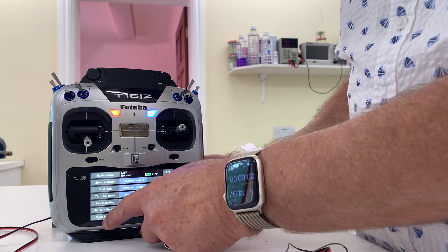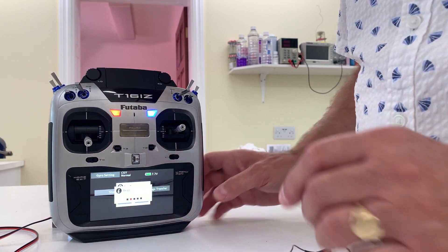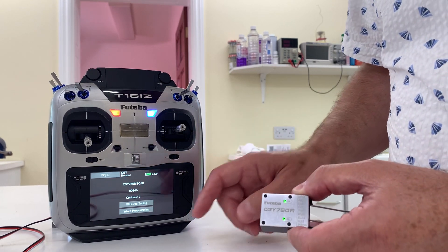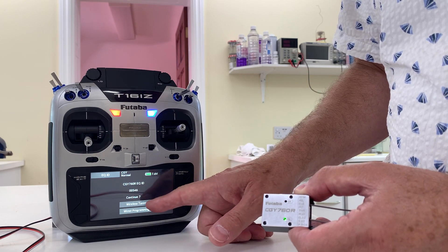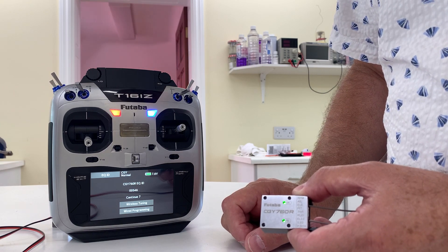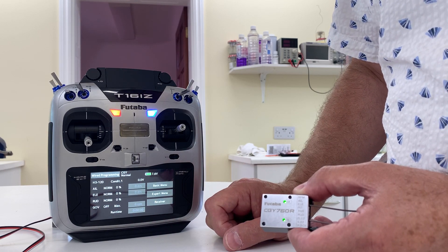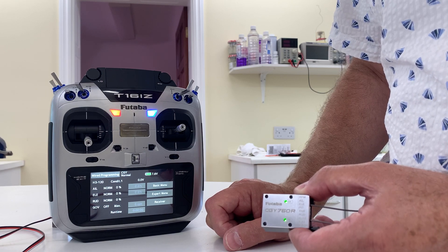I'll select gyro setting, press start, yes — and it appears to be reading it. However, I'm getting the option to have wired or wireless tuning, and the ID number is the one previously selected on the transmitter. If I press wired programming, everything is greyed out and it has failed to communicate with the gyro at all.